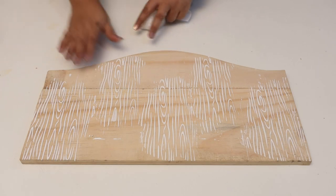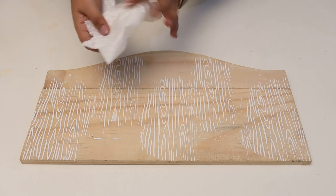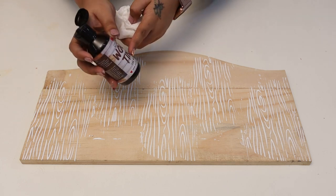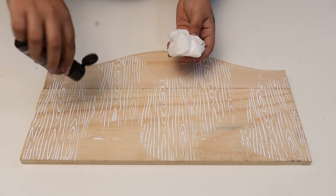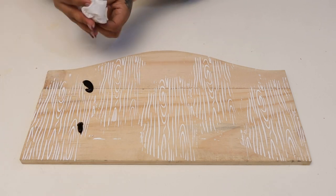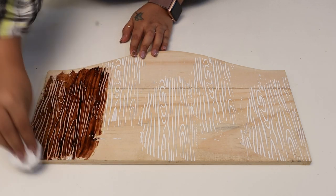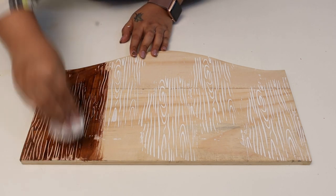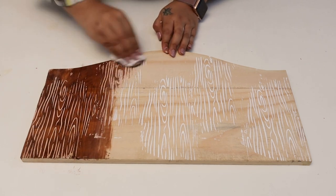Now my base is completely dry. I'm going to take my kitchen roll — this is a cloth tissue paper — to apply the wood tin. You can also do it with a brush. Starting with the dark walnut stain, I'll directly spread this on my base with the kitchen roll or any cotton cloth. On pine this dries very fast and gives a very natural wood look.